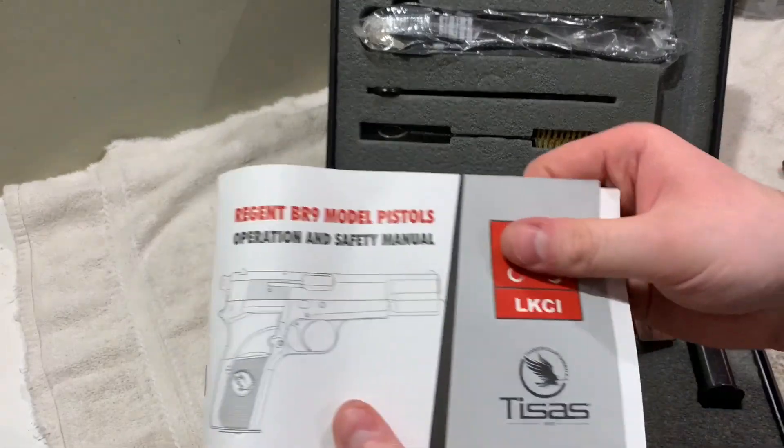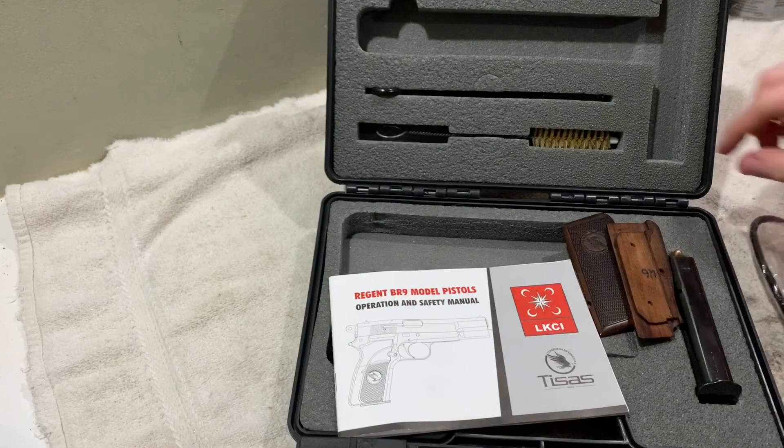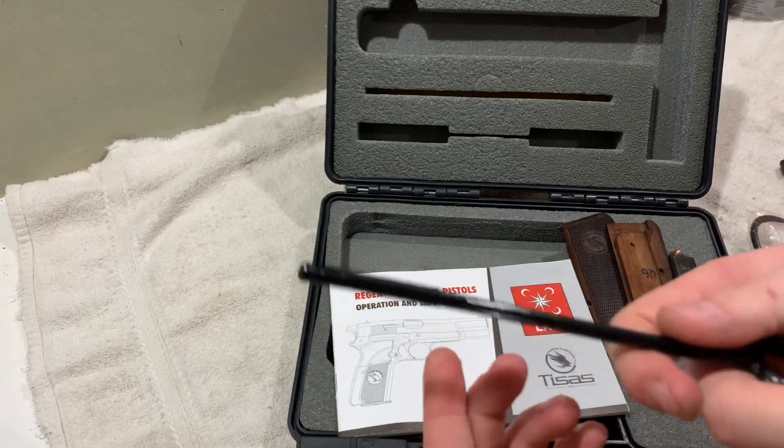It came with the manual, came with a gun lock, a cleaning brush, and I'm guessing another cleaning brush.